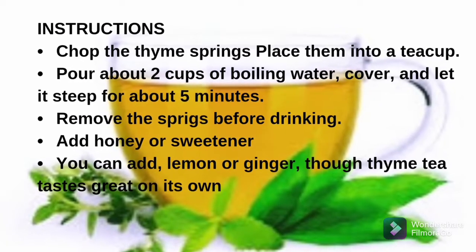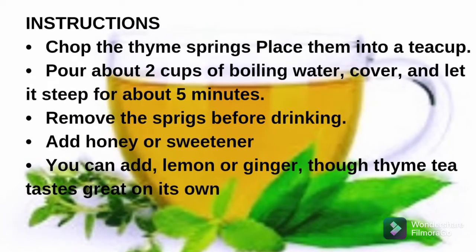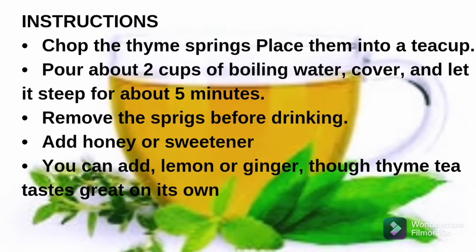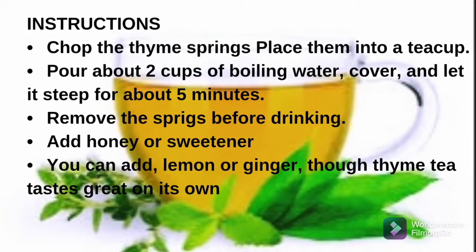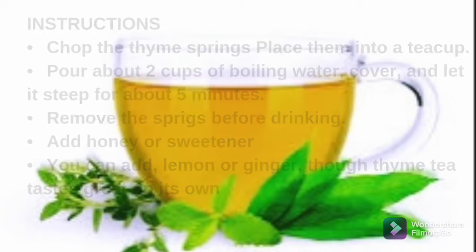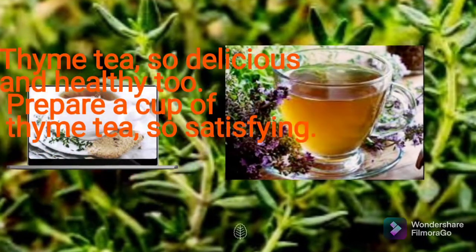Let's look at the instructions. Chop the thyme sprigs and place them into a tea cup. Pour about two cups of boiling water, cover, and let it steep for about five minutes. Remove the sprigs before drinking and add honey or sweetener. You can also add lemon or ginger, though thyme tea tastes better on its own.